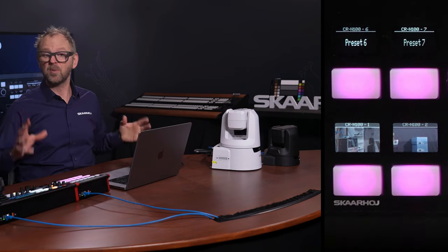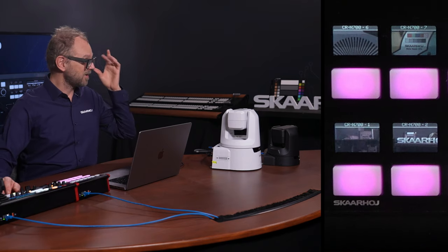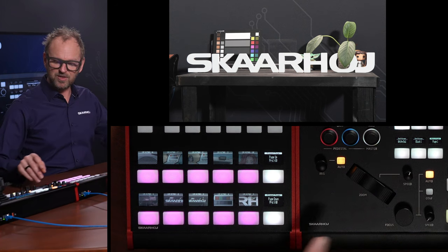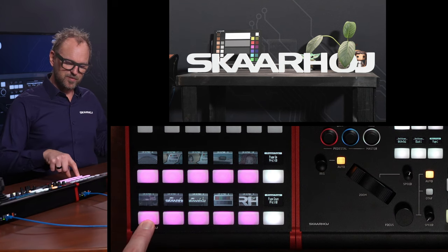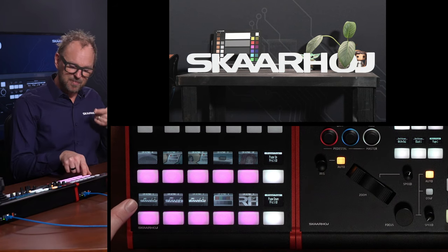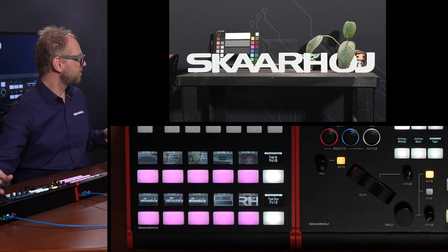I could almost end the video at this point, but we also want to do the same with the CRN 700. With this one, we can also see the output of the camera. You see this great framing we have done — I want to store that on the first preset. There are already some thumbnails here, so let's just override that first preset by pressing and holding. It is snapping that location and putting that thumbnail in the view.